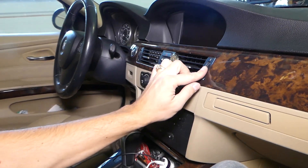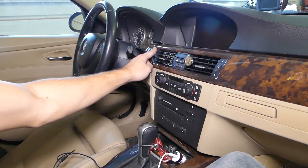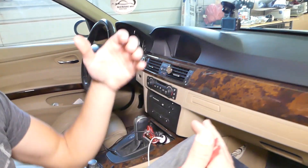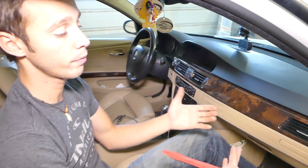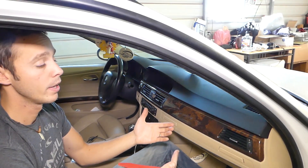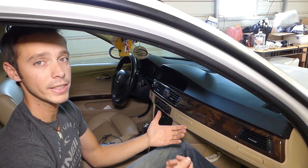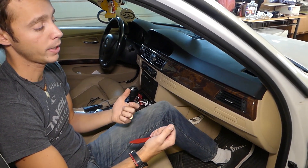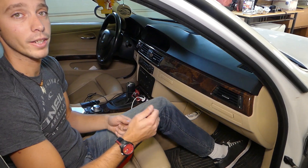If yours are not working, if the flaps are not working or something, we'll show you how to remove and replace them. In the meantime we'll have more than 200 videos uploaded on this car, so if you need help with anything please subscribe to the channel, and if you need help drop a comment and we'll try to make that video for you. So let's start on it now.